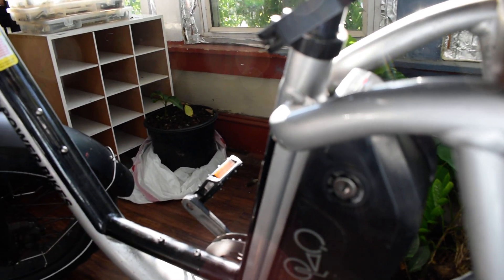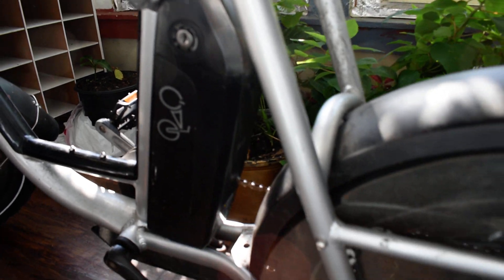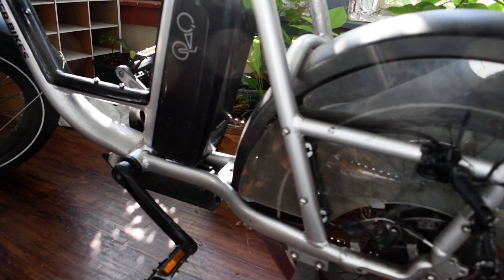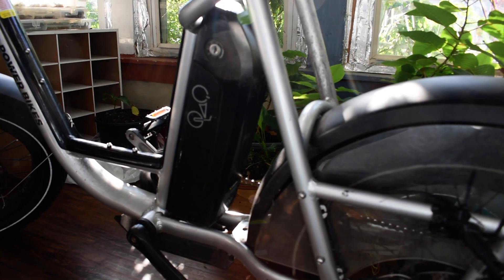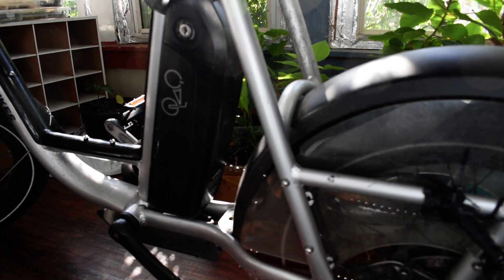That doesn't mean that the bike or the battery is damaged. It just means that you're exposing it too much to the sun. In my experience, keep your bike in a shaded area.